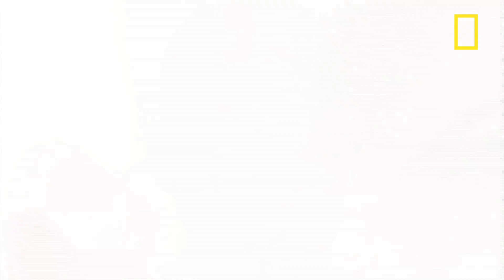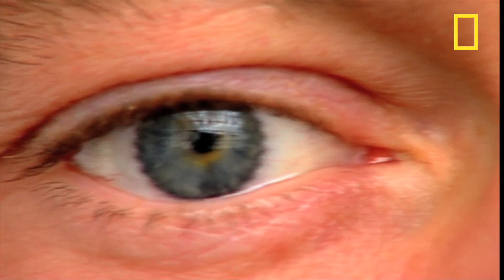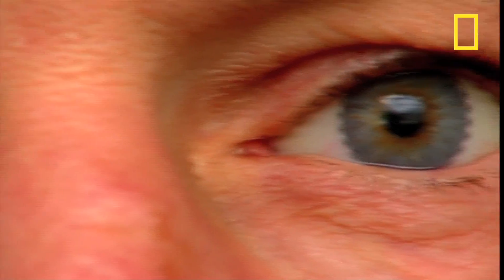Can you tell which one it is? Are you looking hard? Nope, I can't tell either. Okay, it's actually the one on the right of the frame.